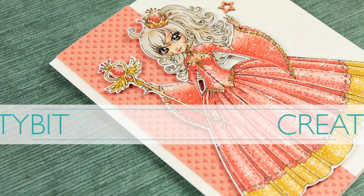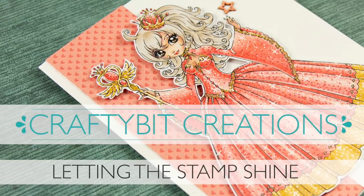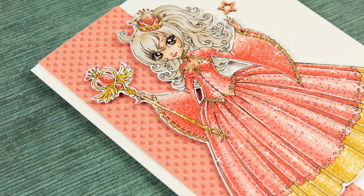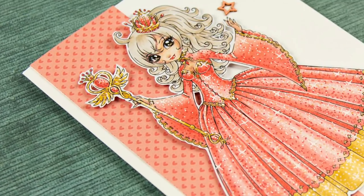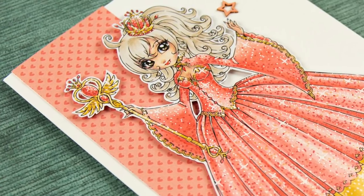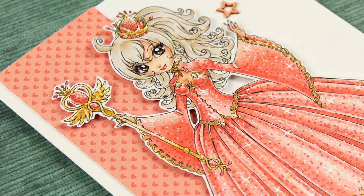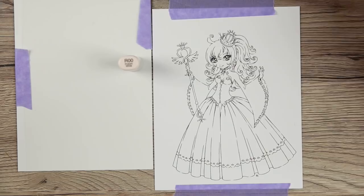Hi everyone and welcome to another card tutorial. Today we are going to talk about letting the stamp shine — using the stamp as the proper focal image and then adding a few selective things to make it pop and make the card come together.